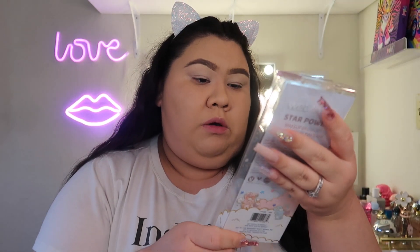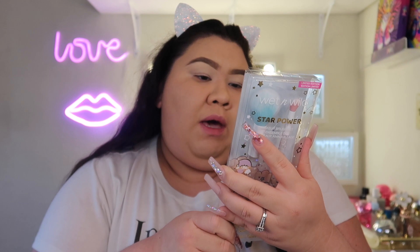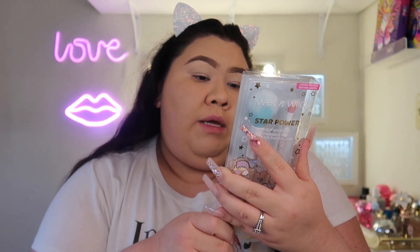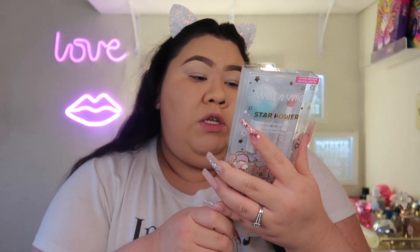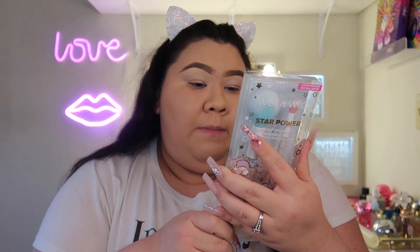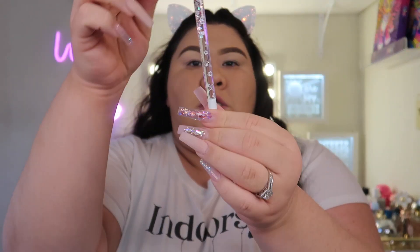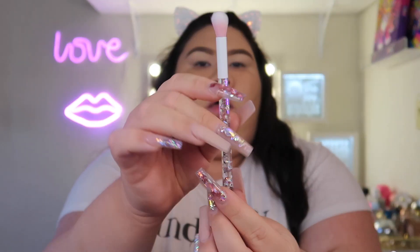These are the brushes that came in the collection — there are two. On the back it says: 'This pair of powder and eyeshadow brushes belong together like twins on a cloud. The handles contain floating confetti to create a star-studded wonderland. Featuring synthetic and feathery soft fibers, these brushes pick up the perfect amount of product and blend beautifully to perfection.' There's really only one eyeshadow brush I can use. It has glitter and water in it — just like a fluffy synthetic brush.